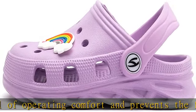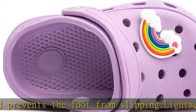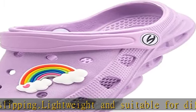pool, gym, shower, walking or even gardening. The unique design of the upper can effectively accelerate air circulation and keep the sandals dry.